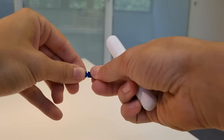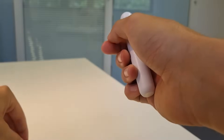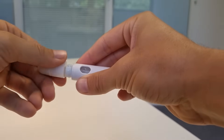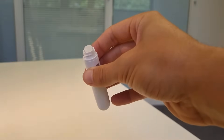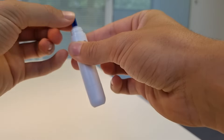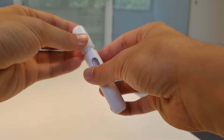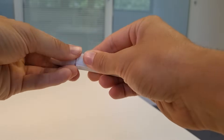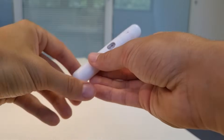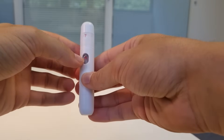Simply untwist this cap and that will expose the needle. Once you have the needle exposed you can put it to the side. On the actual lancing device, unscrew the top — that exposes where your lancet goes. You then take your lancet and place it into the slot, and then you can replace the cap. To load the lancet, pull this back until you hear a click, and then your lancet is ready to go — you'll know that because there'll be a red symbol.